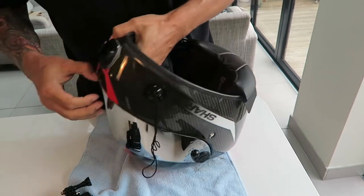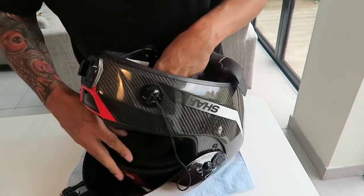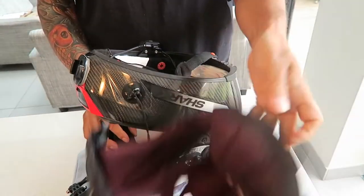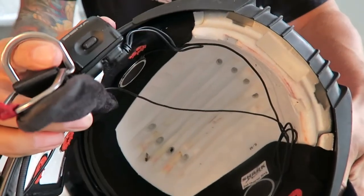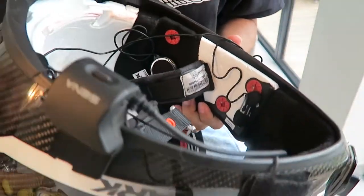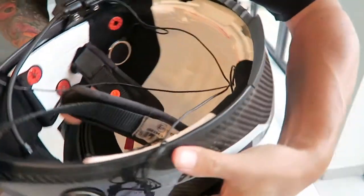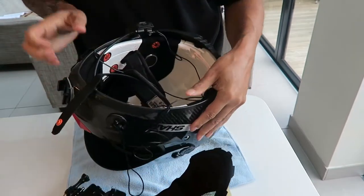Pull that out — so the back bit comes out. And then this bit is tucked in here, just give it a little bit of a pull. Don't be afraid. That bit comes out. You've also got the Sena here, and the headphones are there — they're Velcroed into each side, little speakers that go in your ears. So I'll leave those in place because they're going to stay where they are.